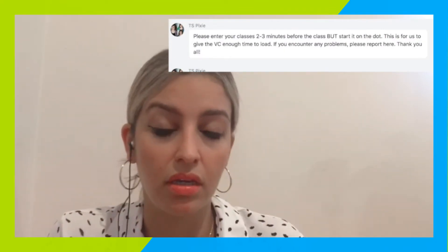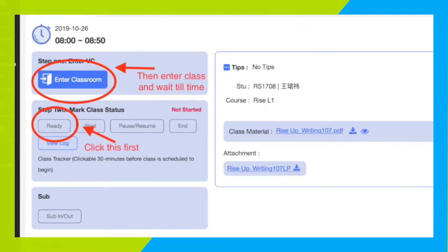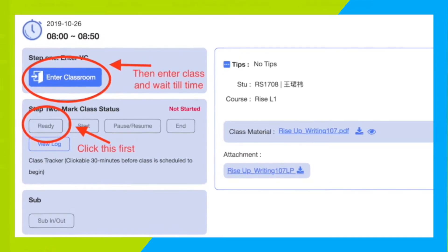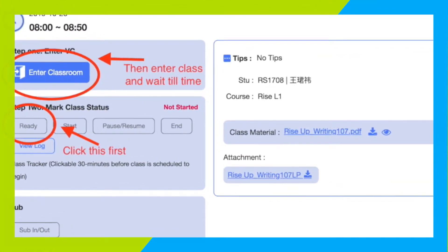What I do is, if I have consecutive lessons, as soon as I finish one lesson I will log in to my other VC and just wait there, and in the meantime I can do my class notes as well.